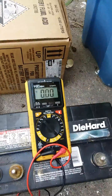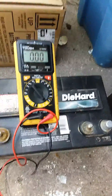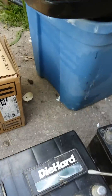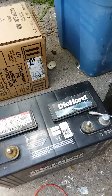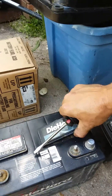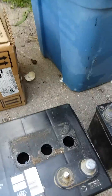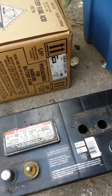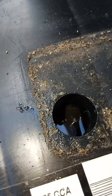Once we take these caps off — and this is probably going to be two parts because it's going to be really hard to do all this while holding the camera — you can look down in there and kind of tell there's some fluid down in there, which is good. They're not completely dry. This one right here on the end is a little bit low but not too bad — it's still touching the lead, which is good.